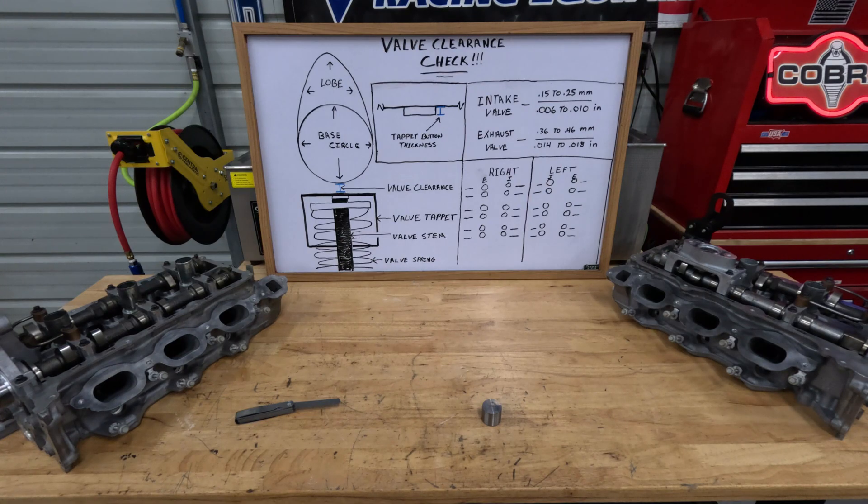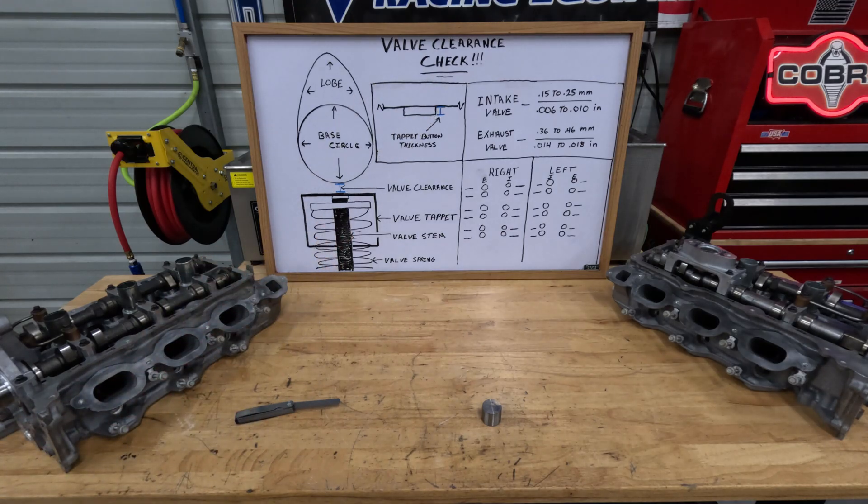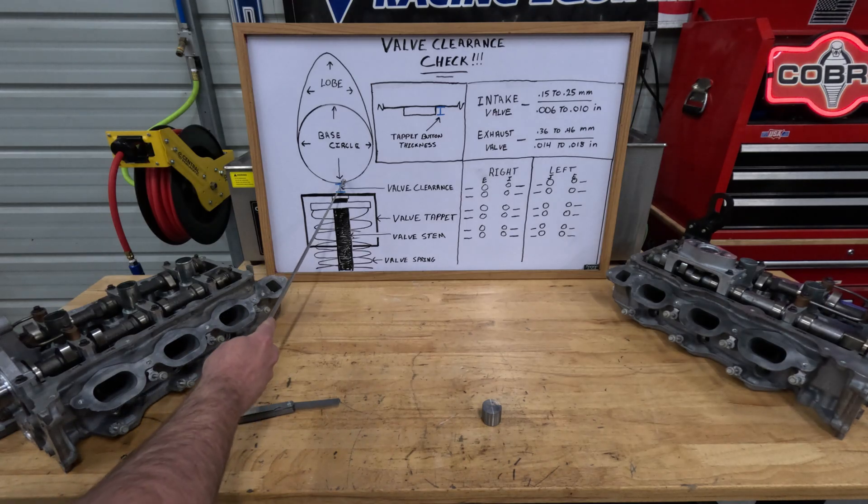And what am I talking about? Valve clearance checks. What this is, is you're checking the space between the camshaft base circle and the valve tappet.